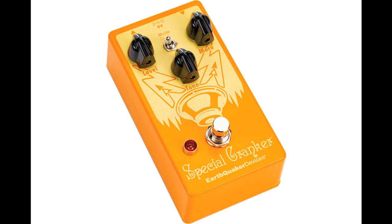Germanium mode delivers a softer, more rounded response with tamed highs and lower output. Silicon mode delivers a brighter, more modern response with higher output. At maximum gain, the Special Cranker can achieve explosive over-biased tones depending on the output of your pickups.